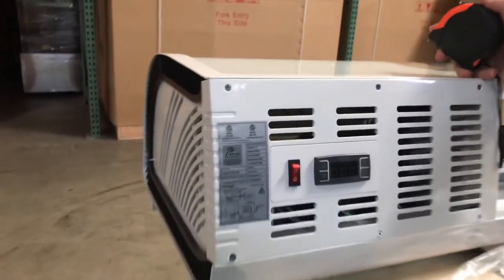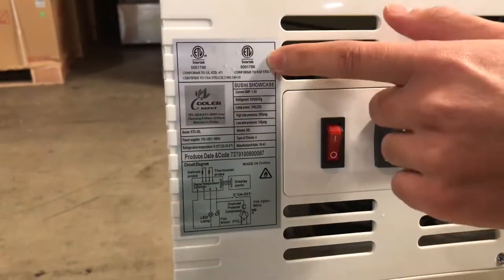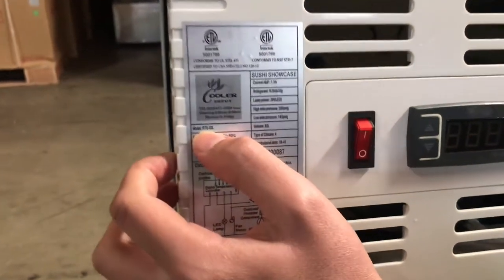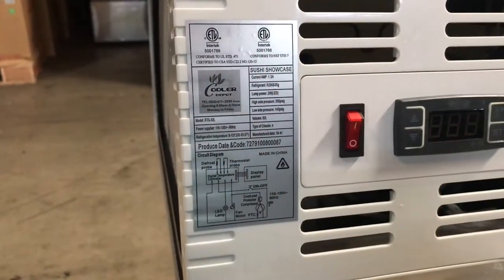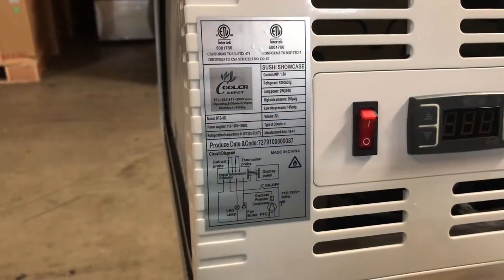In the back of the unit you'll find the sticker for the sushi case — it's our own company brand, Cooler Depot. The certification is also located right there. The model name on this sushi case is the RTS 52. All electrical information — amps, voltage, and so on — is shown right there as well.